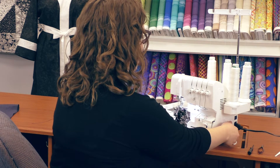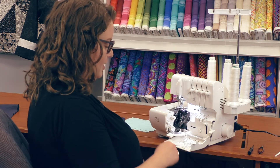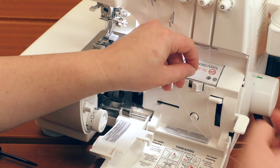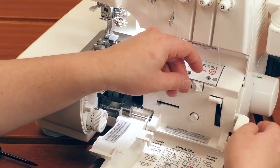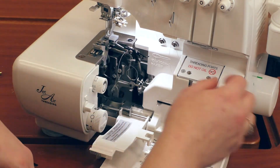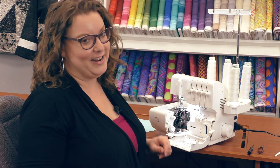All I need to do to start threading is to make sure that these little tubes are pushed over to the left. You'll see right here by the lower looper, the thread is just going to push right through. And there we are — the lower looper's threaded. No tweezers, no having to play operation within your machine. It's that easy.